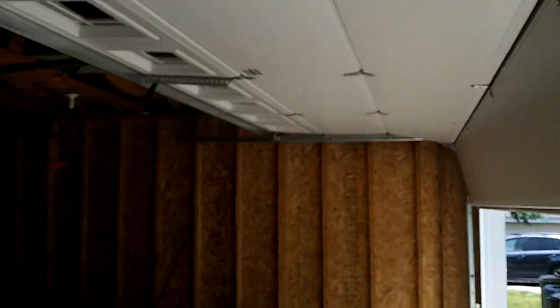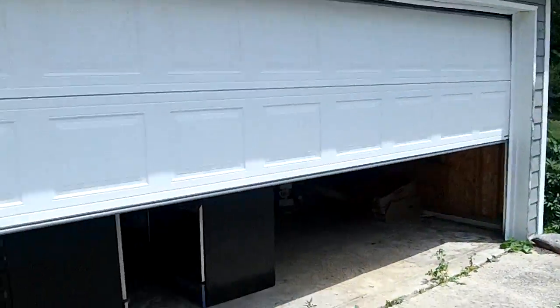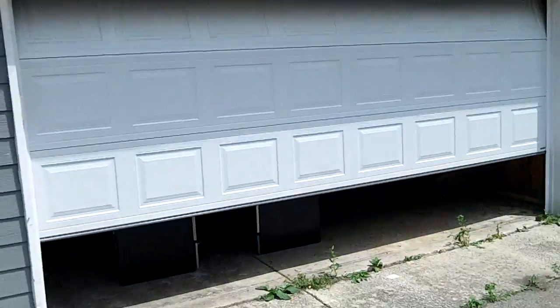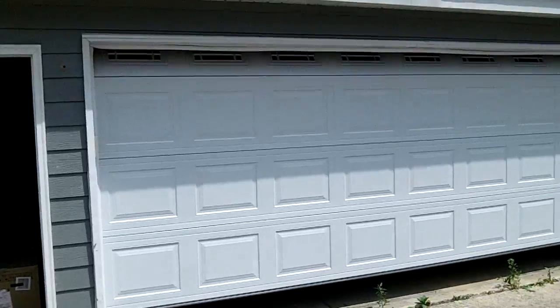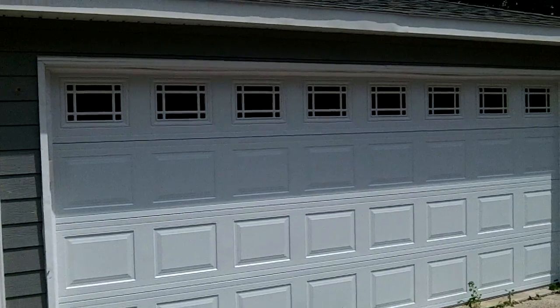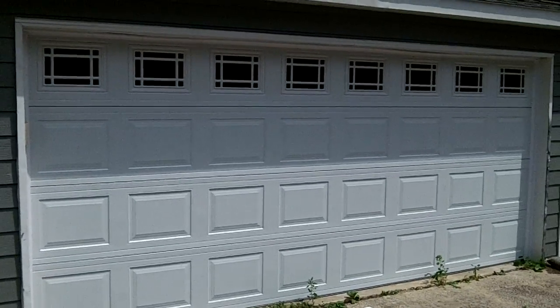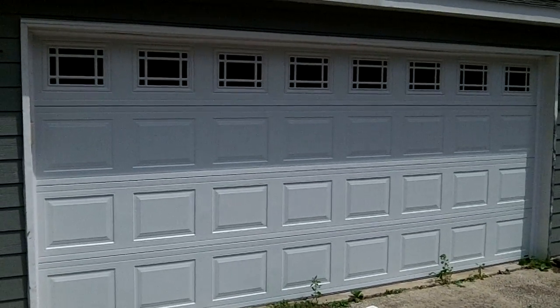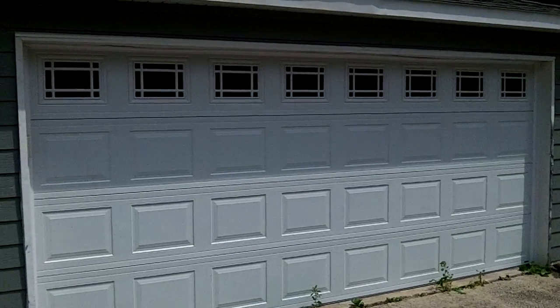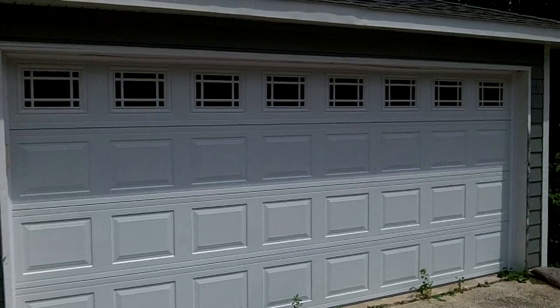The Hormann 3200 with Prairie short glass. For all your needs — doors with glass, without glass, whatever you need for garage doors, residential or commercial — call Innovative Garage Door at 630-271-9343. Visit us online at www.innovativegaragedoor.com. Our headquarters is at 650 Ogden in Downers Grove. Like us on Facebook and we'll like you. Thank you for watching our Hormann 3200 video with Prairie top glass.